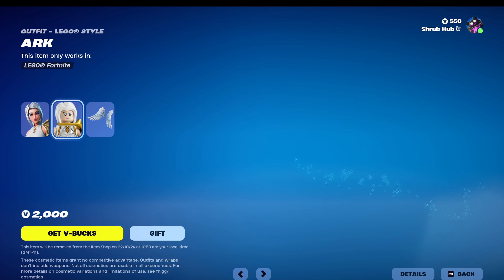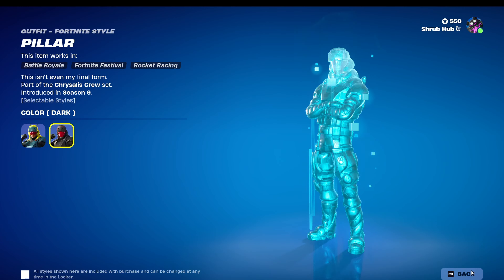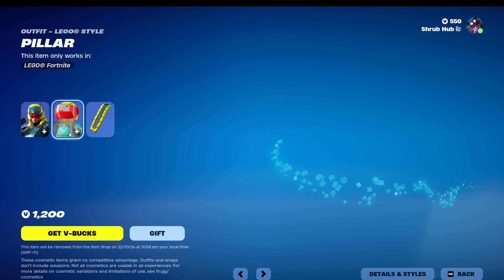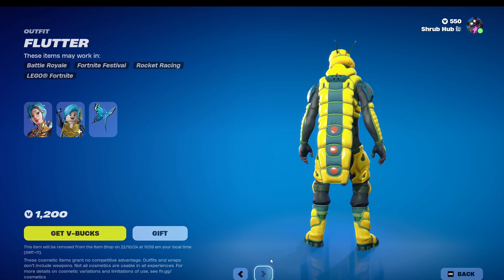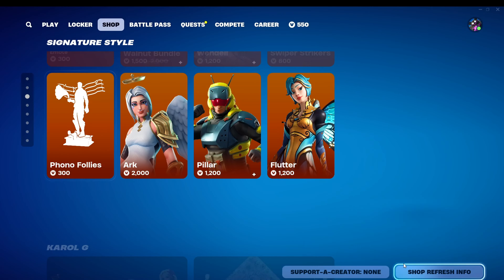Then we have Ark here from Season 7. This is her style, just the Ark Wendell's Back Bling. Then we have Pillar here from Season 9 — you can make him dark, and this is his own style with the Carapace Back Bling. Then we have Flutter here from the same season. This is her style, just the Flutter Wendell's Back Bling.